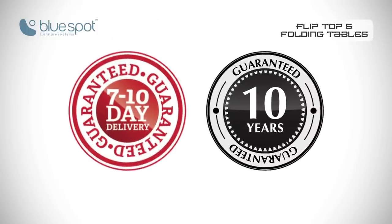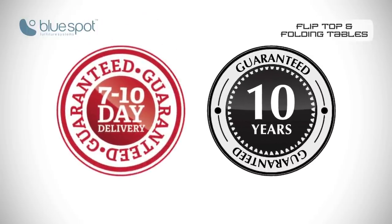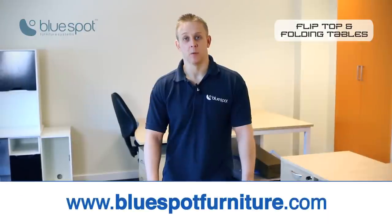They all come with a 10-year guarantee and are on a 7 to 10 day lead time. For any more information, please visit the website.